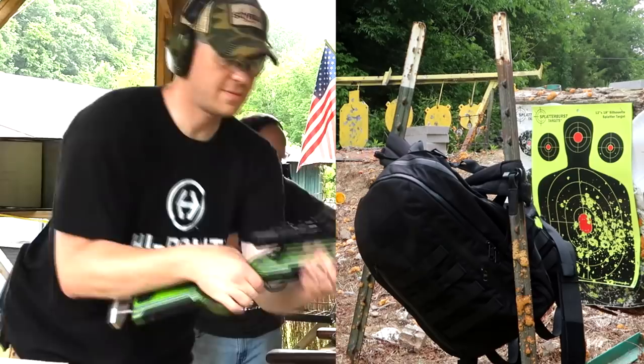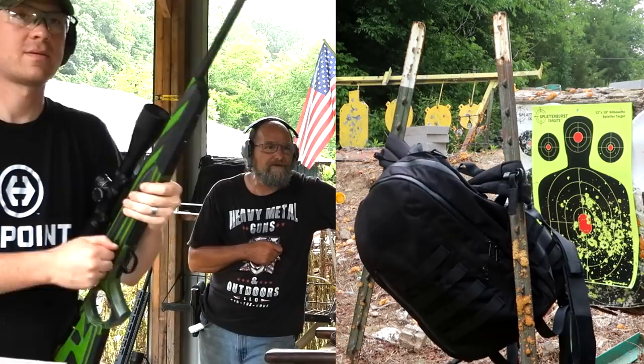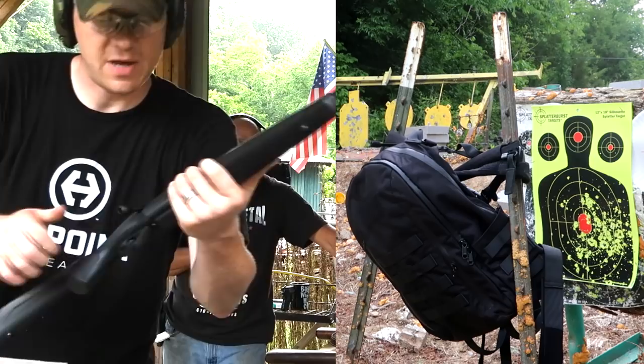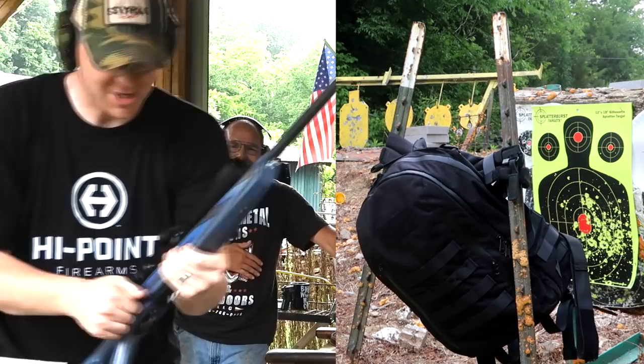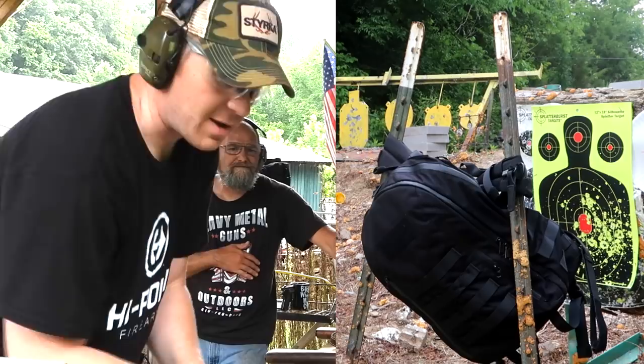This one's got some power. Yeah, that moved it — I think we might need to readjust the backpack real quick. Now the 300 WSM with no scope — I may completely miss it. Nah, you'll get it. Hit! Wow, no scope — that's a good shot. 300 Win Mag, go ahead. My shoulder's hurting already. We're giving that backpack a beating y'all.